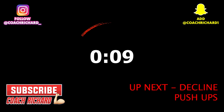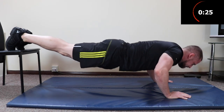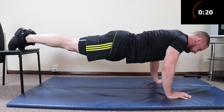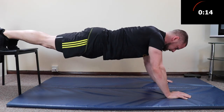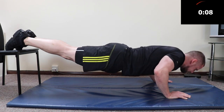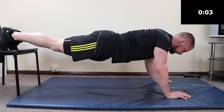You have 10 seconds — the next exercise is decline push-ups, get ready. On this exercise, you want to lower your chest to your hands and push away. That way you're going to get a little bit more activation in your upper chest. You can do this exercise lowering down and pushing straight back up — it's a little bit more difficult than a normal push-up because you have more weight across your upper body with your feet elevated. But lowering the chest down and pushing away gives you really good activation in the upper chest.